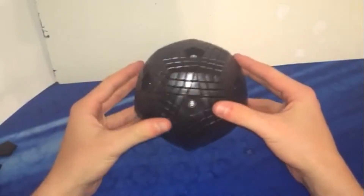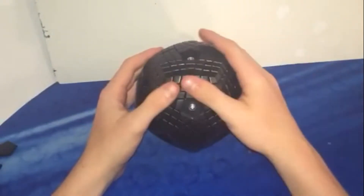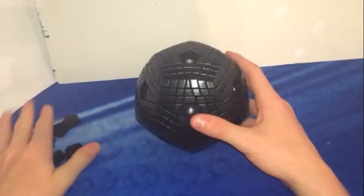This is the MF-8 Terraminx. I'm sorry I don't have an unboxing for it, but I just got this as a late Easter present from my grandma. I just got done lubing it and tensioning it. Here's all the center caps.